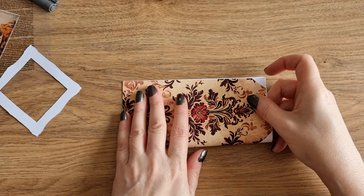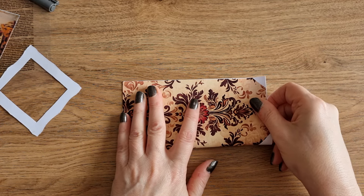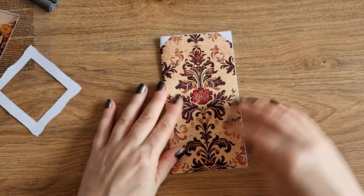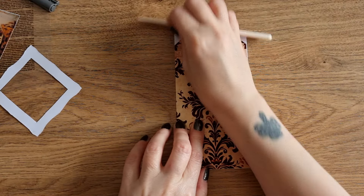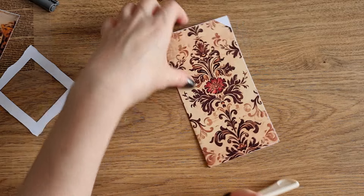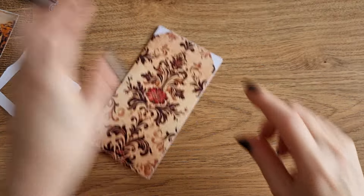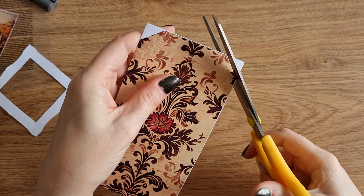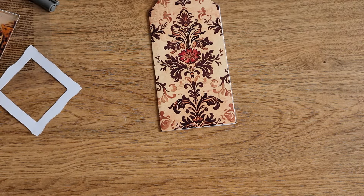I'm going to do kind of a simple decorated tag with a sort of hidden journaling space — you'll see what I mean as we go on. I'm absolutely loving the digital papers for this kit. I mean, they're just so beautiful. I would like them as actual wallpaper, that's how much I'm enjoying them.